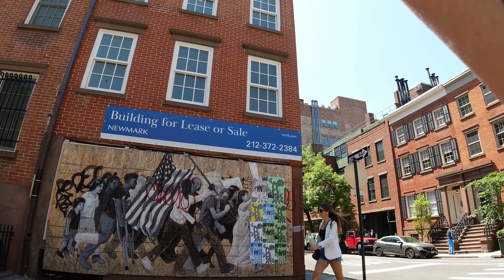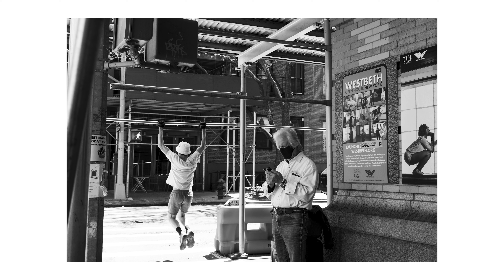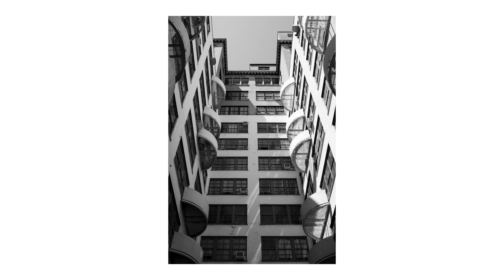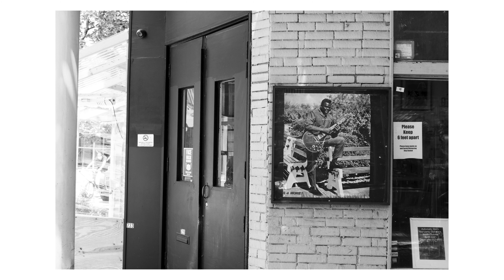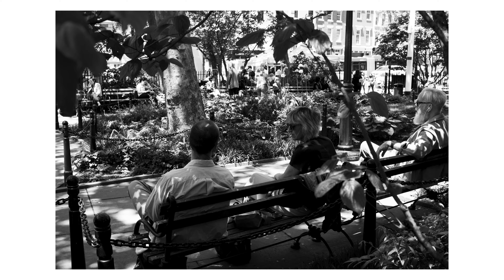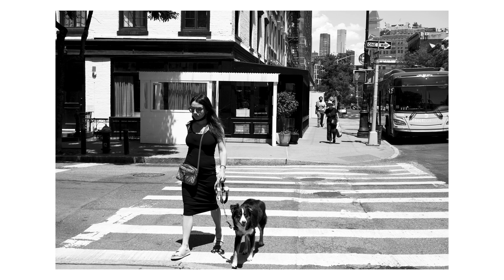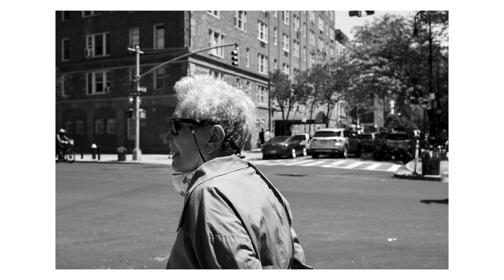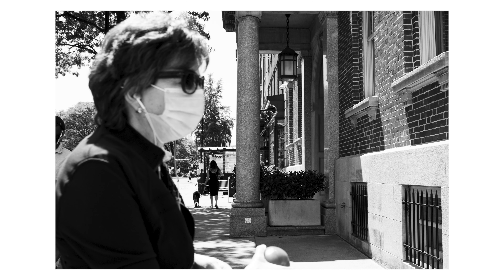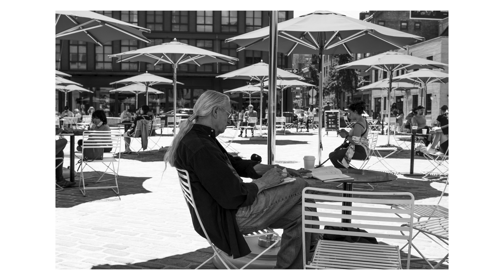Two thumbs up to Fuji. For the price point, I think the camera is fantastic. Here are some shots I got after I ran out of memory. Again, this is the Fuji XE4 with the 27mm 2.8 — she's awesome. We'll see you next time.